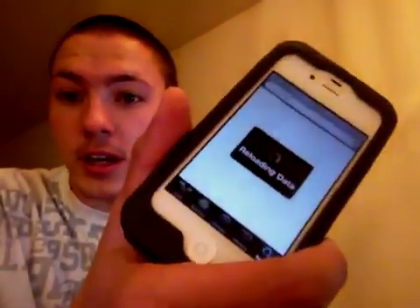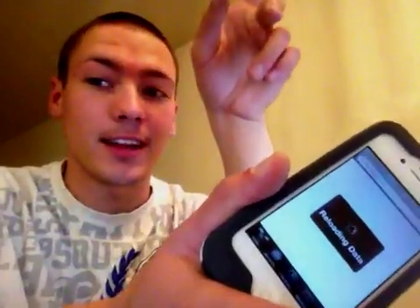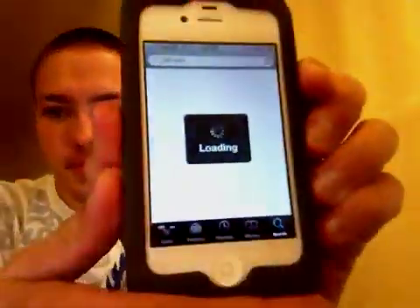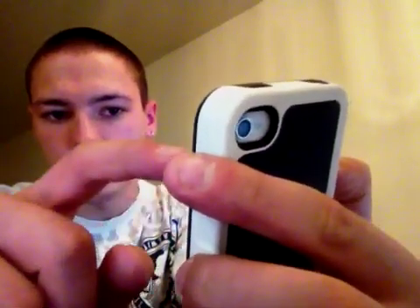And then boot your device as tethered — unless you have a 3GS with old bootrom, you don't have to do that. Alright, finally — go to Manage, go to Sources, go to Edit, then Add, and I'll just type in the little thing: cydia dot ZChrist...